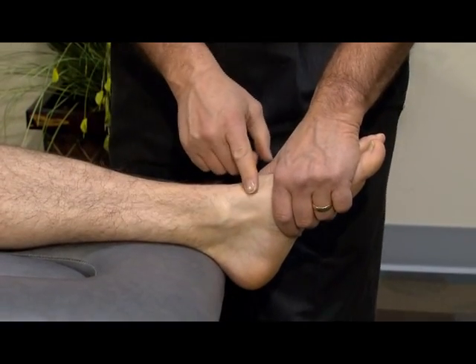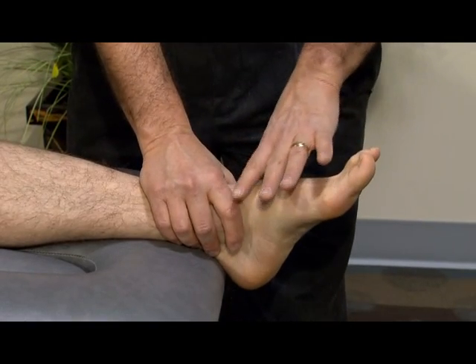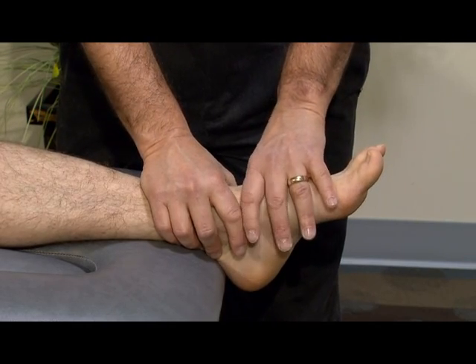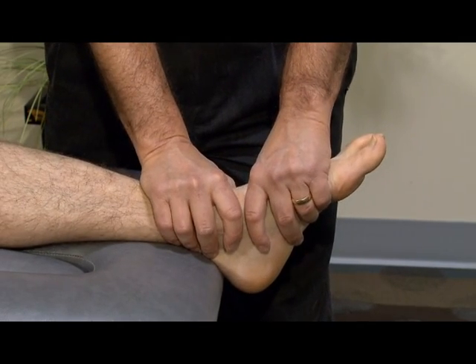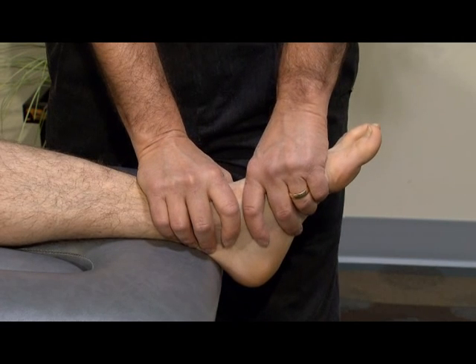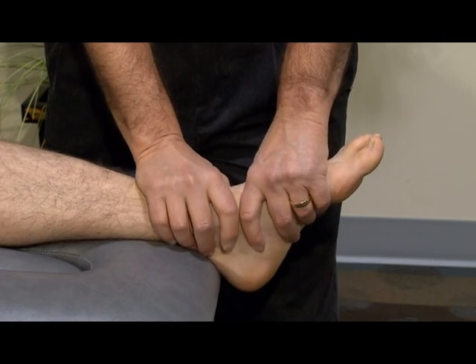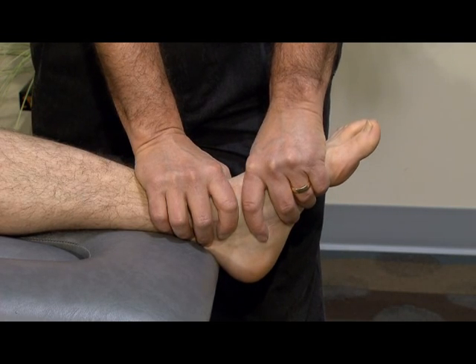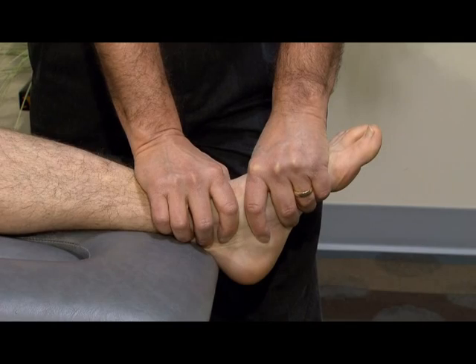For the anterior tibial navicular and tibial talar ligaments, we'll fix the distal tibia and place the other hand over the talus and navicular. The foot is in slight plantar flexion. We're going to abduct the talus and distract, trying to pull the talus out of the mortise — abducting the talus and navicular and distracting — looking for excessive play and/or pain.